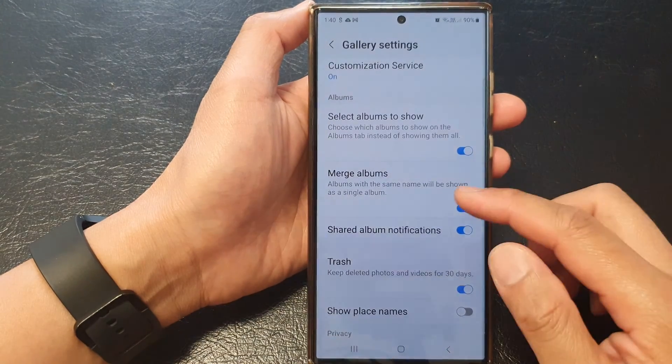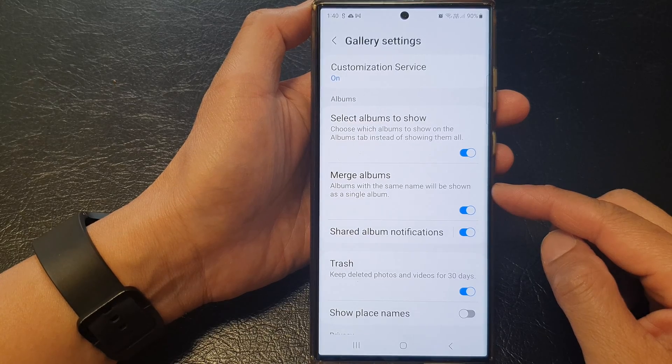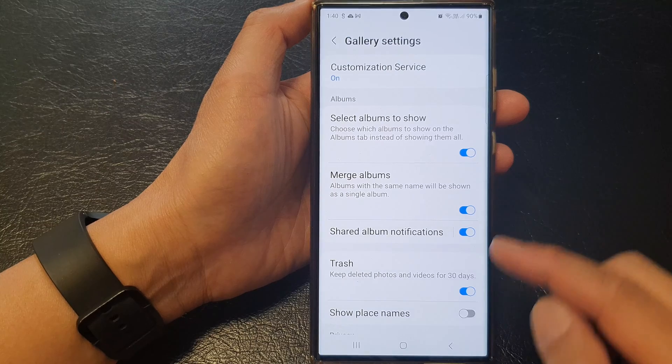Hey guys, in this video we're going to take a look at how you can turn on or turn off the picture gallery merge albums on the Samsung Galaxy S23 series.